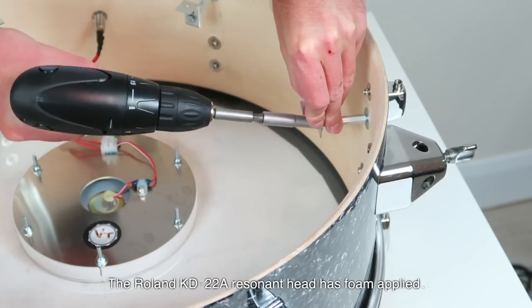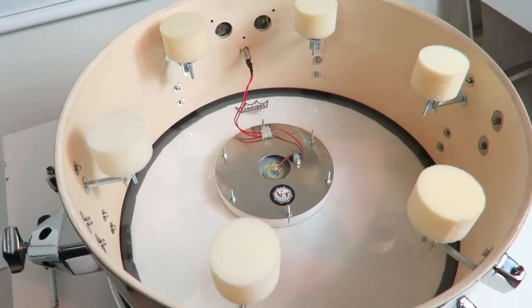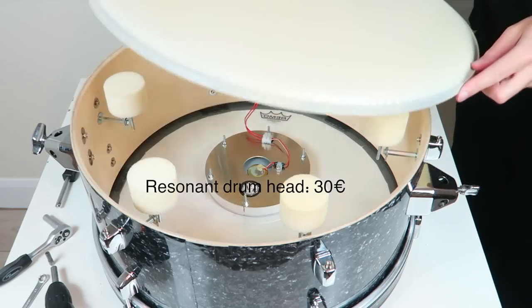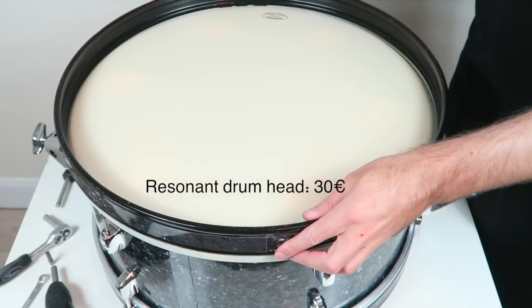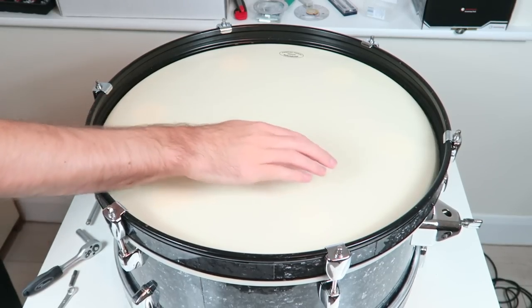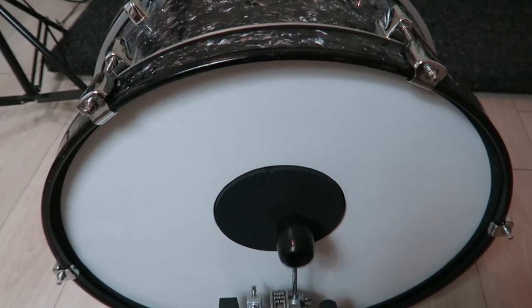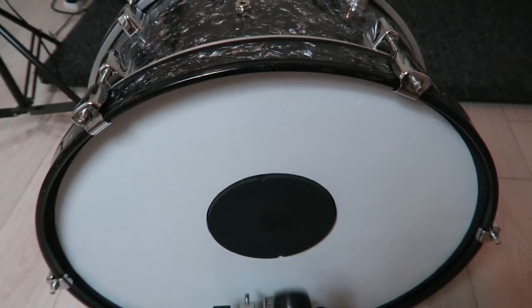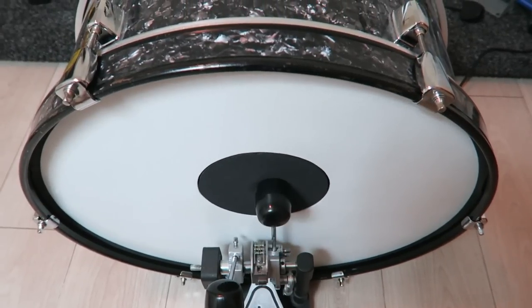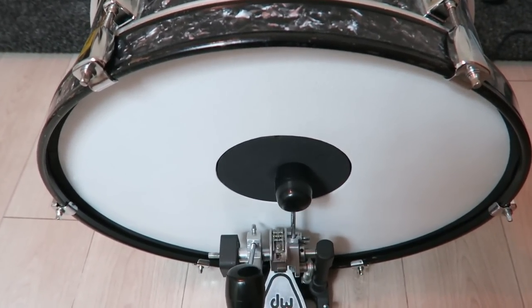The resonant drum head needs to be dampened as well. I did not want to put something sticky onto it since I would like to be able to reuse this drum head. So I attached some foam dampeners with screws and metal angles to dampen the head — with the result of still having a very noisy bass drum. The playing feel is great though. Maybe it helps to move the foam closer towards the center. No, not really. It is still very loud.